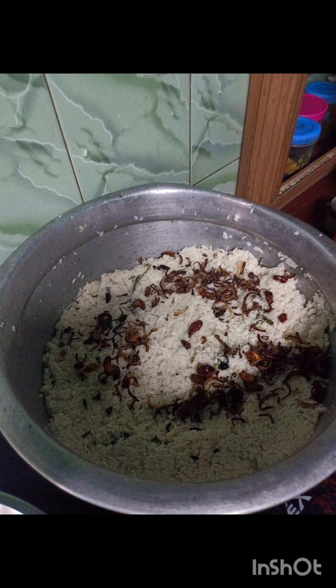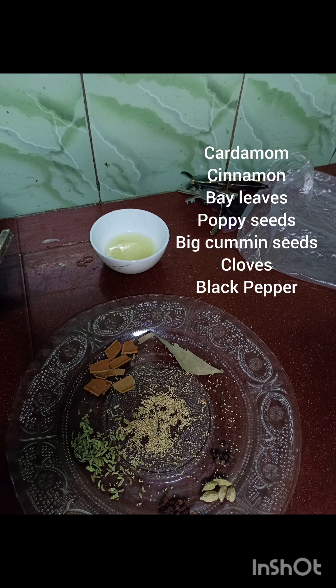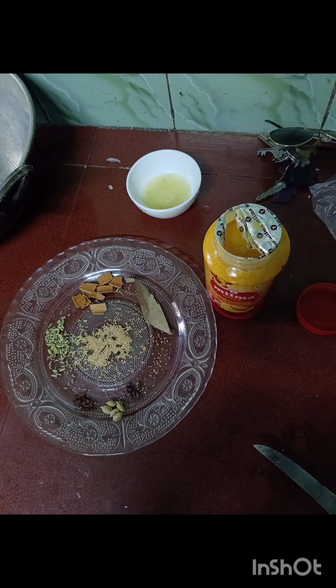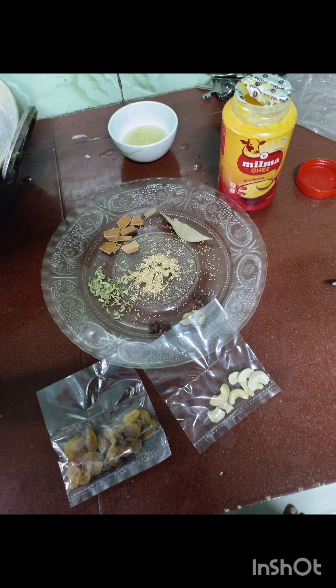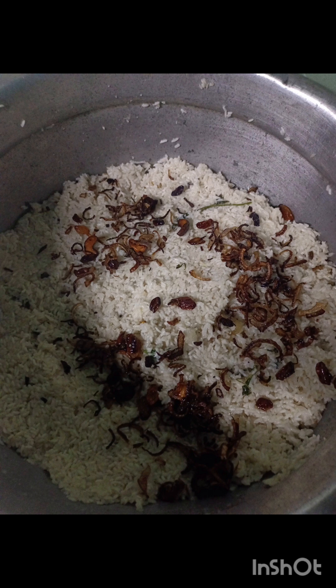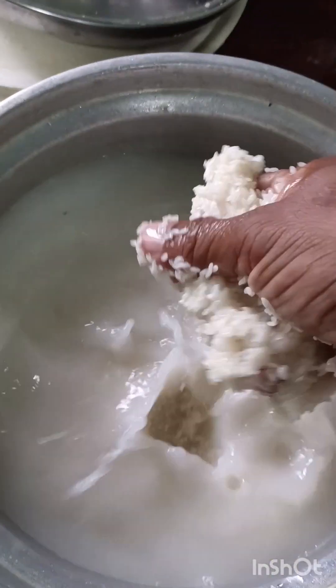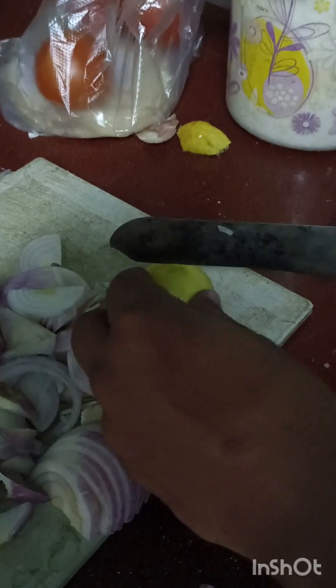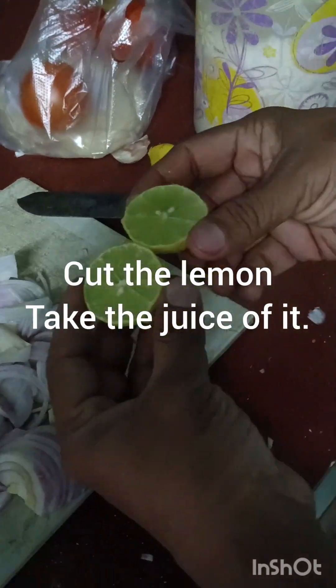Hello friends, how are you? I hope all are fine. Today I am going to make ghee rice for you. The ingredients are cinnamon, cardamom, bay leaves, poppy seeds, big cumin seeds, black pepper seeds, cloves, ghee, lemon juice, cashew nuts, and raisins. These are the ingredients. I am using biryani rice — whatever you can buy as per your wish. Today my voice is not well. Cut the lemon and take the juice, and keep it aside.